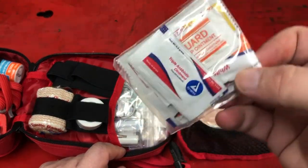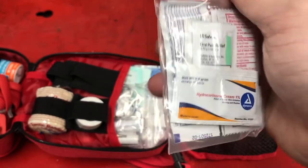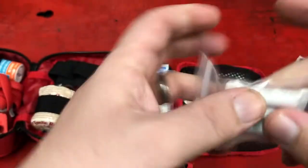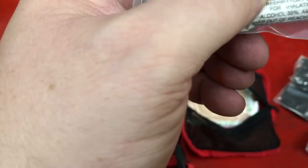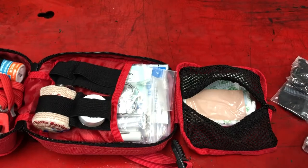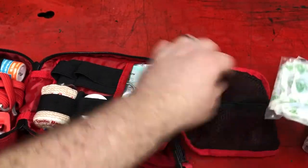Here are antibiotic ointments, lip guard ointments, and other ointments, and hydrocortisone cream — if you get a bug bite or a rash of some sort. There's an oral pain relief thing for if you get sore teeth. These look interesting — one of those is smelling salts. Let's see: for inhalation only, respiratory stimulant. Medicaine swab for sting and bite relief — those two things, and that's what we colloquially call smelling salts. And then a big pack of band-aids. So that's that pouch.